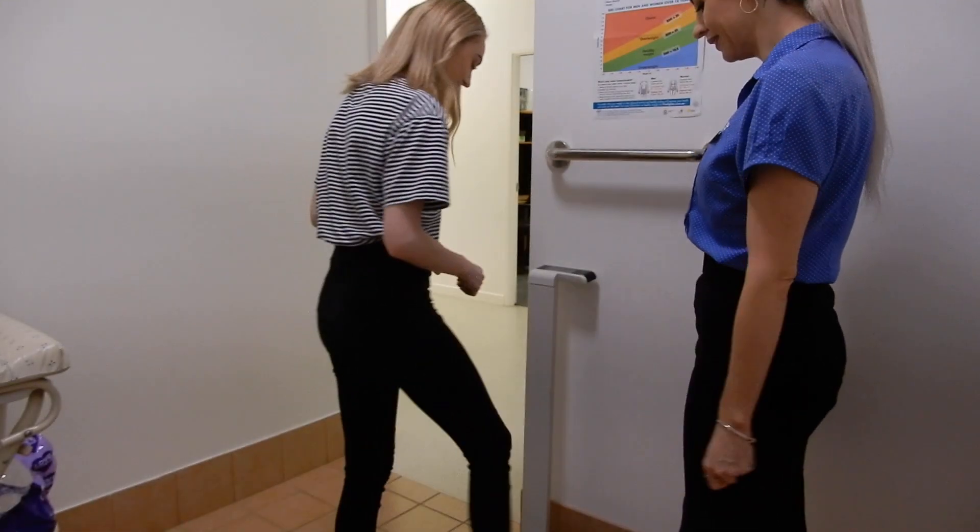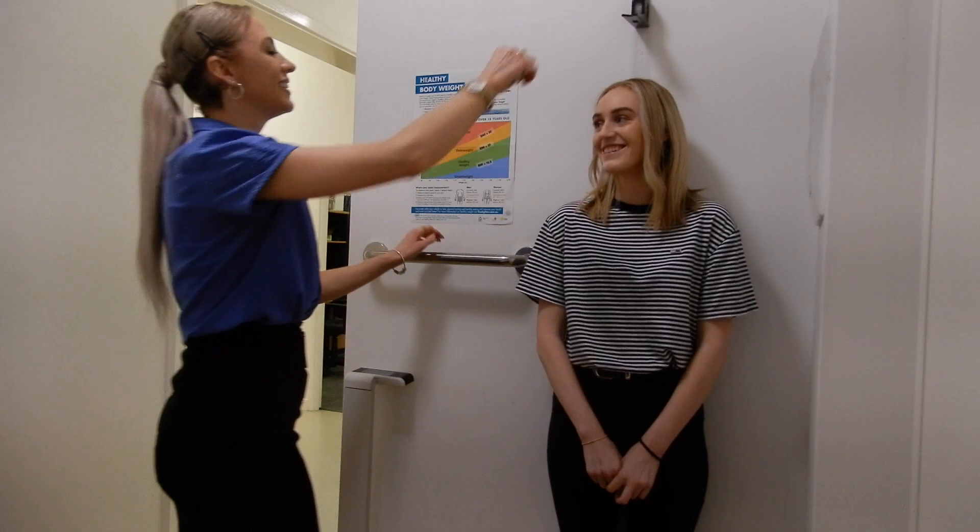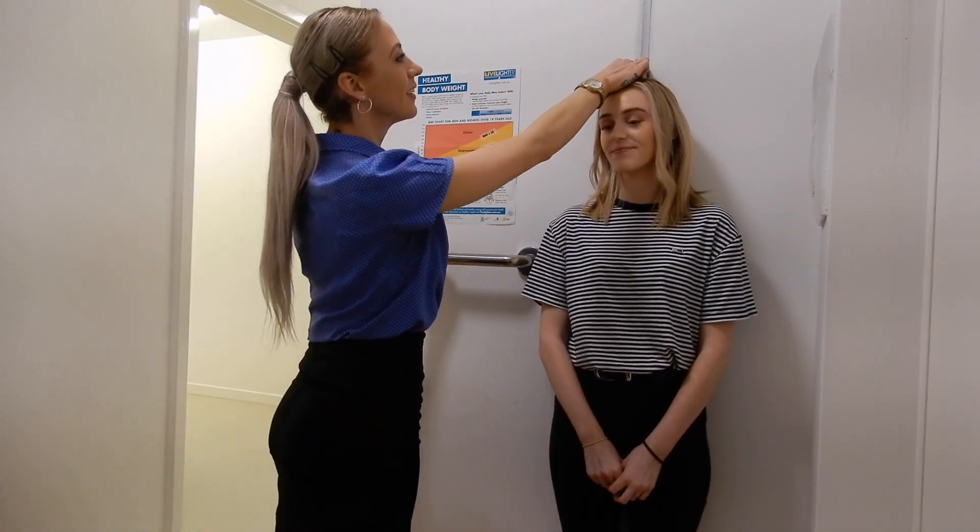Spirometry is designed to test your lung function. If at all possible, your doctor will probably advise you to try and remember not to take any of your usual inhalers or other medications that will affect your breathing on the day of the exam, because these medications can impact the results of the spirometry test. A current height and weight along with your smoking history are required to enter into the software program, which helps to determine your predicted values for the test.